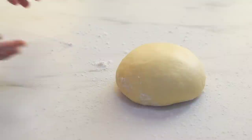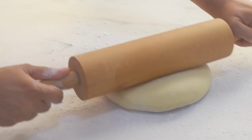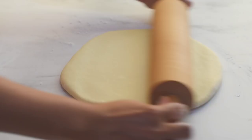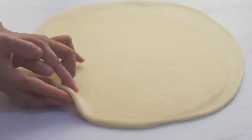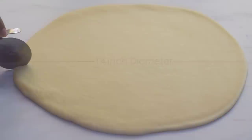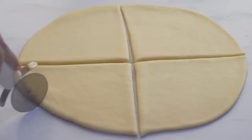Dust the work surface and the top of our dough with just enough flour, then roll out the dough into a circular sheet about five to six millimeters thick and approximately 14 inches in diameter. Now divide it into 12 equal parts.